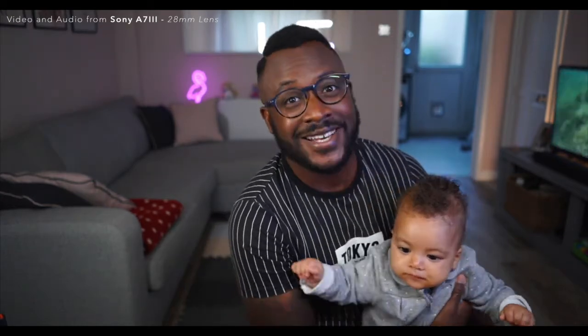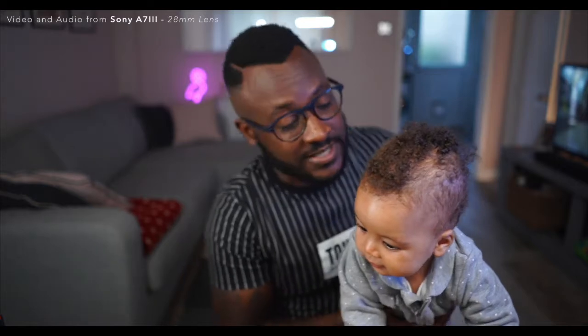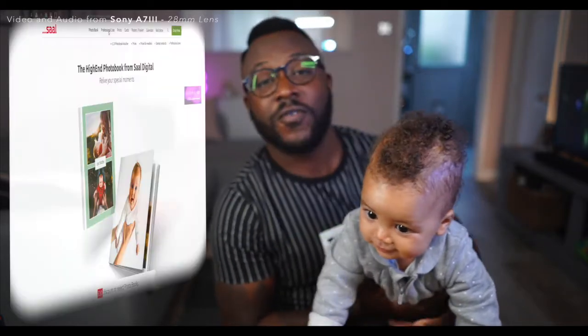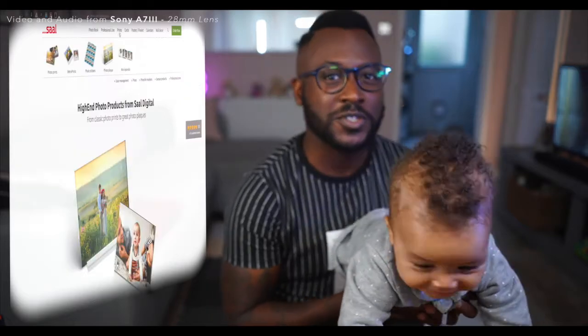We are going to be doing a product review for a company called Sal Digital. Sal Digital is a German photo printing company that delivers high-end photo books, prints, and much more. Have a look at the description below just to see their website.